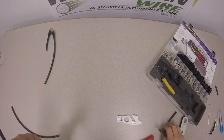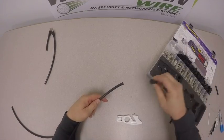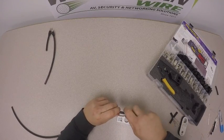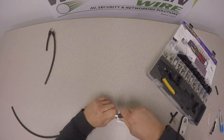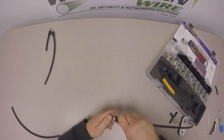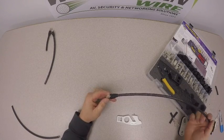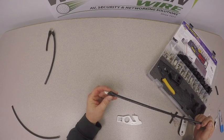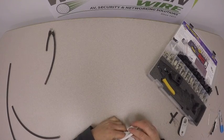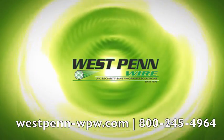Once that's completed, if you have bought the boot version, this is something some people forget to do — make sure you load the boot onto the cable before finishing. This is more for aesthetics than anything. Take the boot up over the connector, and then we have our Cat 6 Shielded Modular Plug. For any questions on our cables, connectors, or accessories, please visit our website at www.westpen-wpw.com. Thank you.